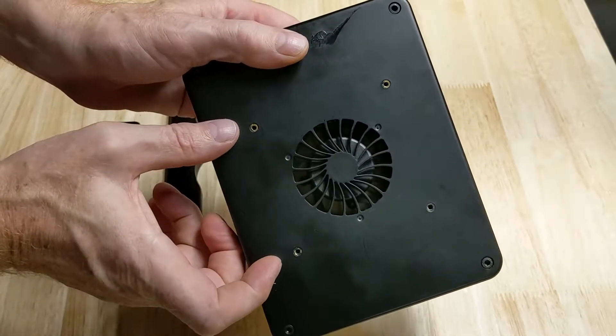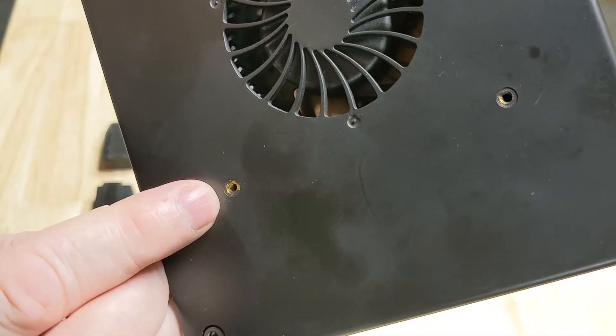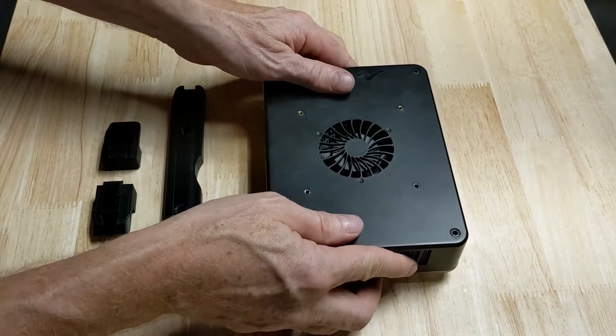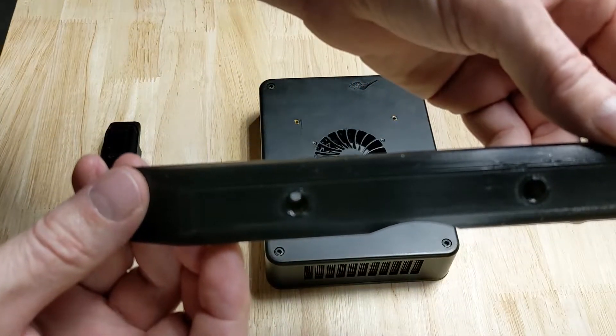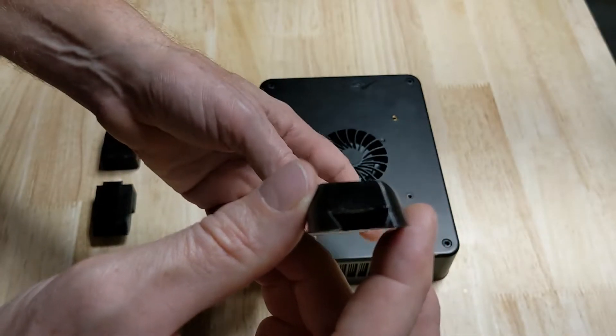It doesn't use a standard VESA mount — it's approximately 81mm square. They use a M3x.5 bolt to mount the normal hanging kit. So I've come up with a bar and a three-piece configuration.